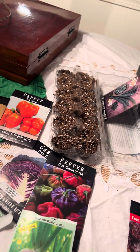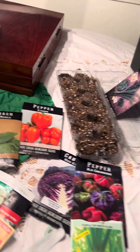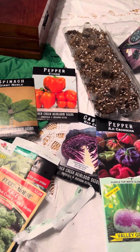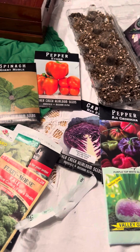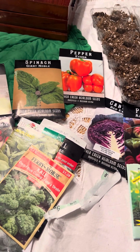All righty then, thank you. And this is my start of the winter grow — thanks Mike for the challenge, have a great day!